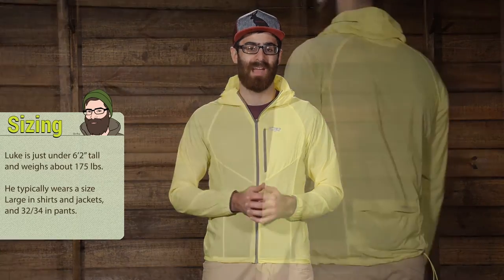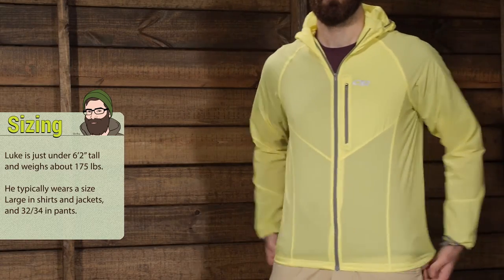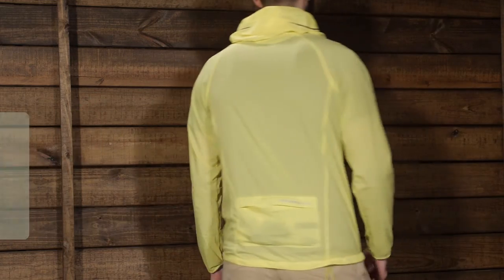It is an athletic fit piece, or a trim fit. I am wearing a medium here and it is very tight. I only have a T-shirt underneath and I really don't have any other room for layers. I would probably want to size up to a large, which is what I normally wear, if I was using this piece to go out for a run or a bike ride.